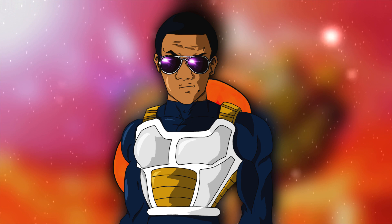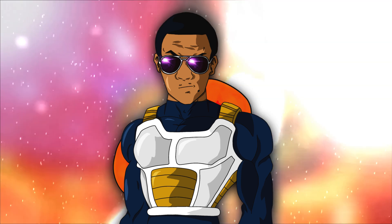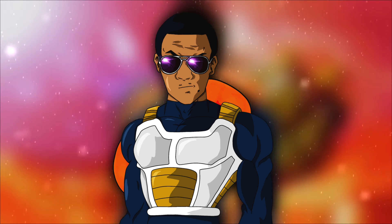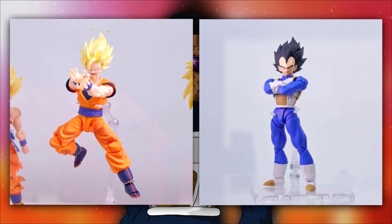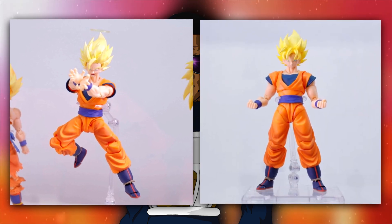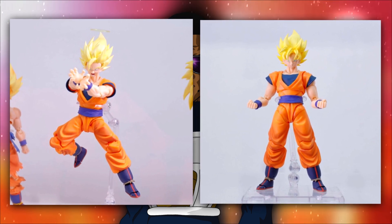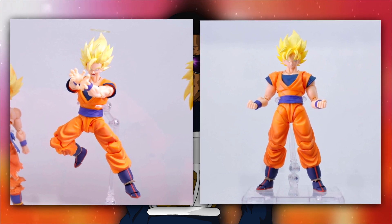My absolute favorite reveal out of this entire package has to be between the Super Saiyan 2 Goku or the base Android Saga Vegeta. First of all, I'm not even sure if the Super Saiyan 2 Goku and the Super Saiyan Goku are two separate figures. It would be really great if they weren't separate — like if the release came with a Super Saiyan Goku and included a Super Saiyan 2 head. I mean, it's the same body.